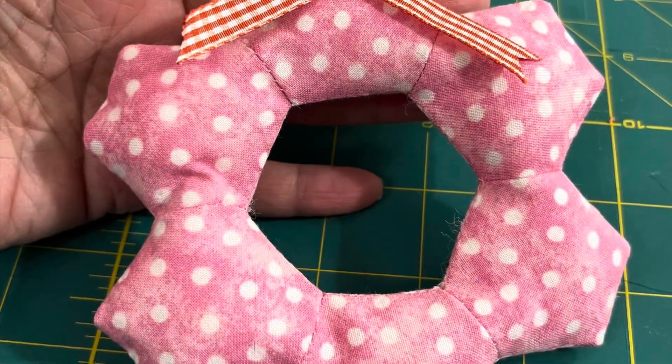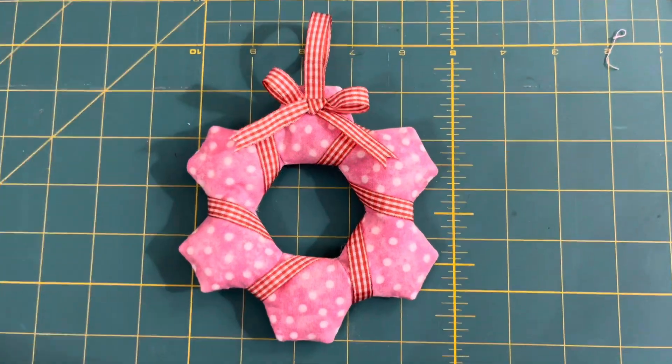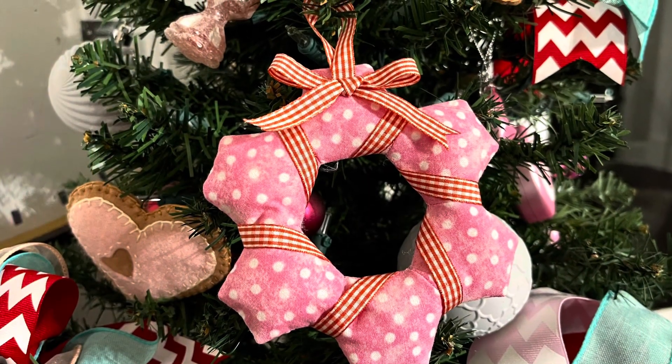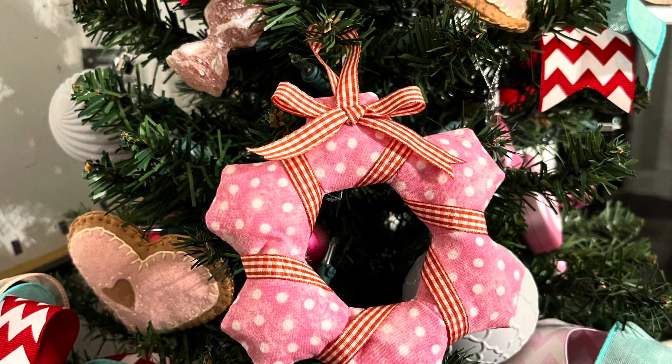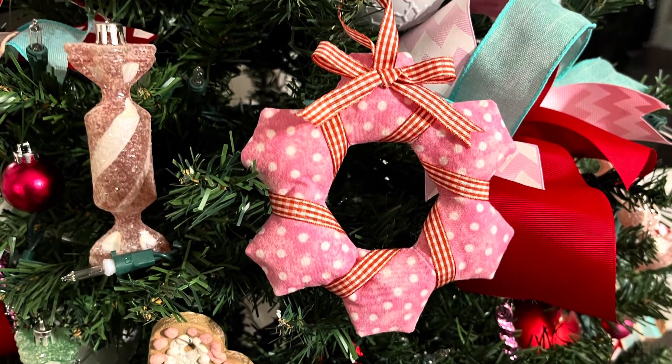Now I have added a bow — I did a few stitches into the bow. I added a hanger and then I did wrap the same ribbon around it and I think it looks so cute. What do you think? If you liked this video please give me a thumbs up. Thank you so much for watching and happy sewing!